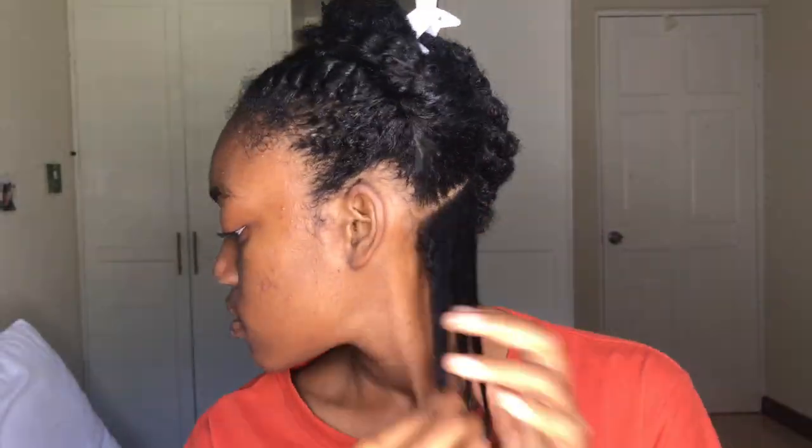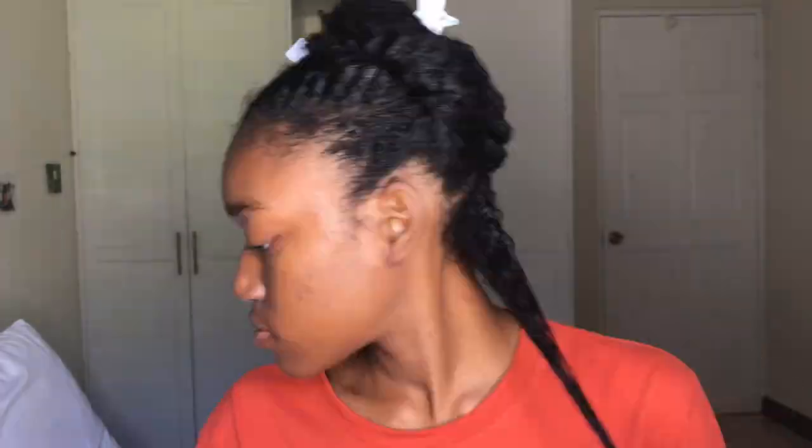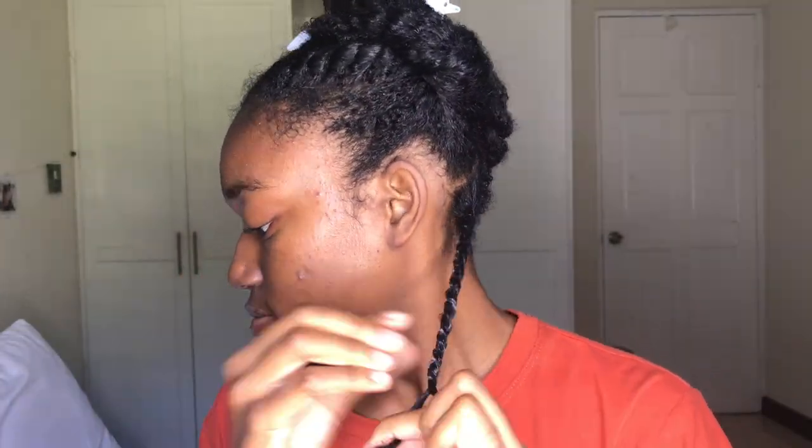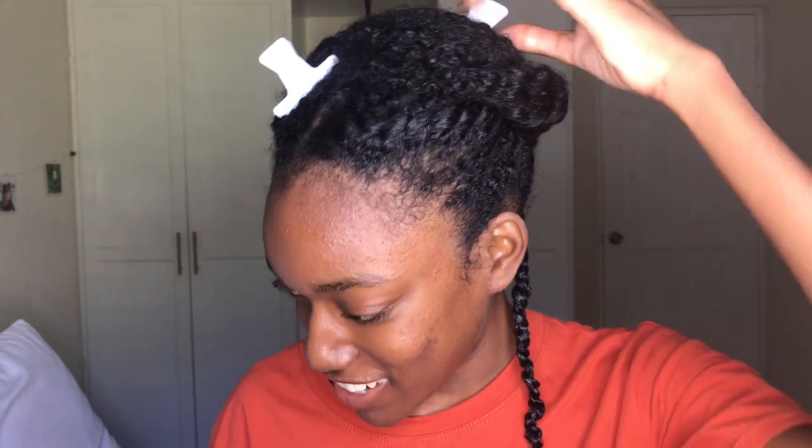I probably need to add a little bit more. I can tell just from looking at this twist that it's always gonna look good. Just from looking at that, I'm really excited.